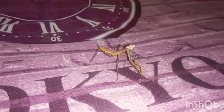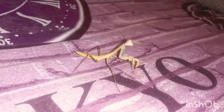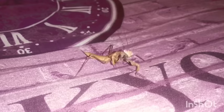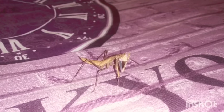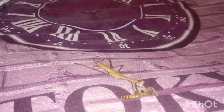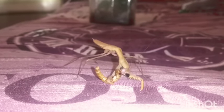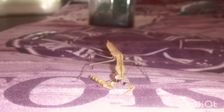Everyone, this is my Madagascar marble mantis. This is a she and she's doing absolutely fine. I've seen the grooming action there — very nice. She's really getting into that — oh, very gory! She's definitely going for it though.